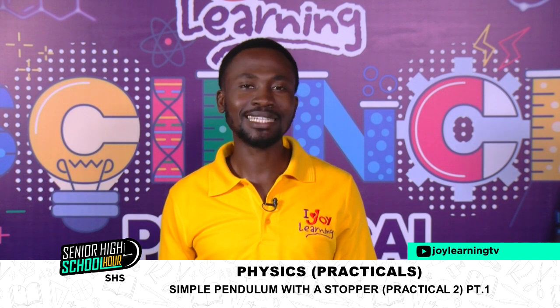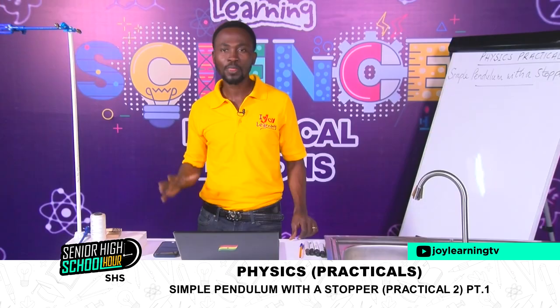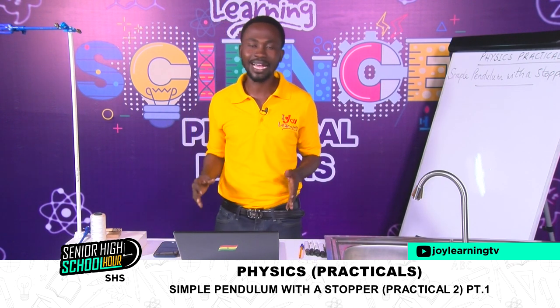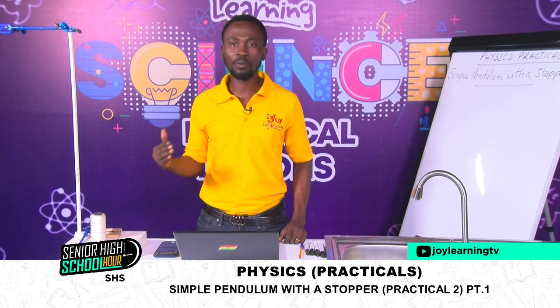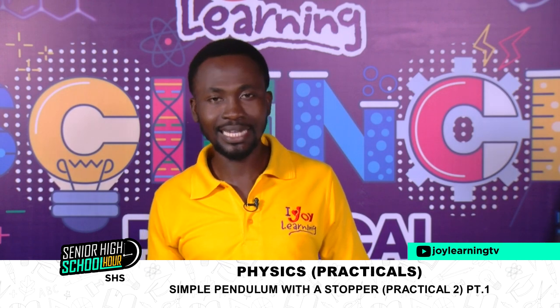Today we'll look at another practical on simple pendulum. But this time it is a little bit more involving than what we did the last time. We're going to look at simple pendulum with a stopper. It is also a practical work in simple harmonic motion. You can go back to our first practical lesson and look at what we spoke about concerning what a simple pendulum is.